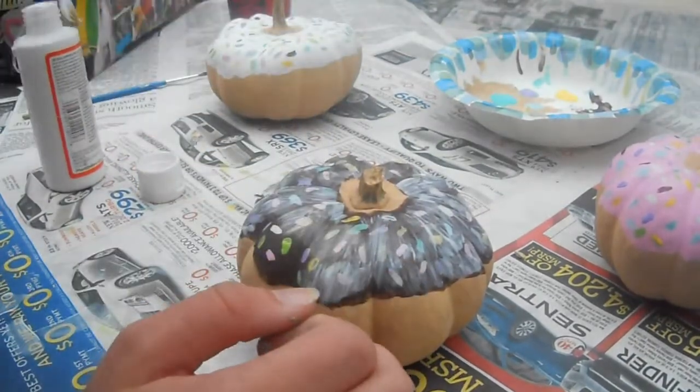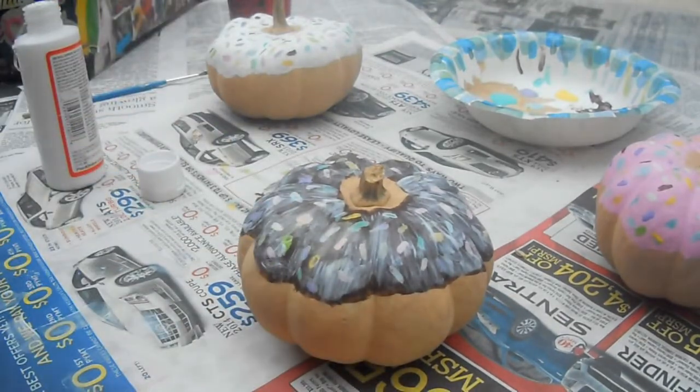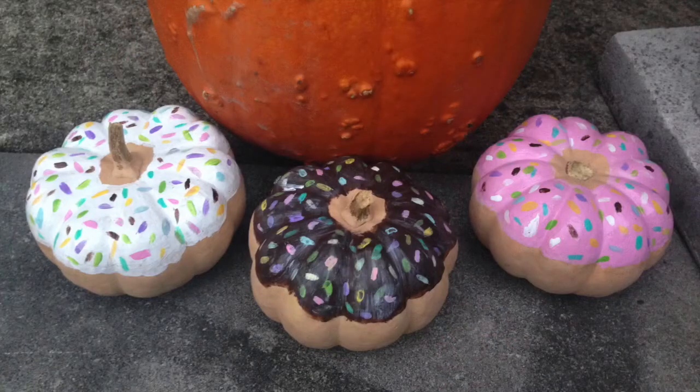You want to make sure your Mod Podge has the glossy finish and not the matte finish if you want it to be glossy. I just think it looks better that way and makes your donut look actually glazed.